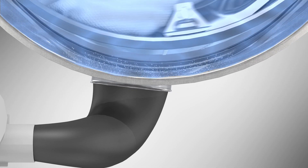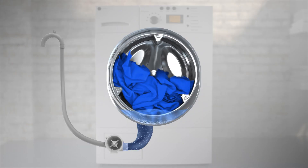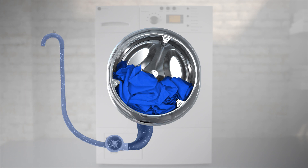Here's another comparison. In conventional machines, detergent has a tendency to collect at the bottom of the drum. At the end of the cycle, this detergent is drained off unused and undissolved.